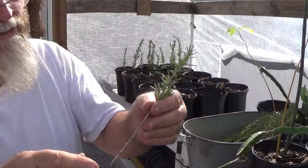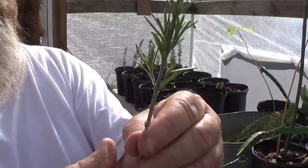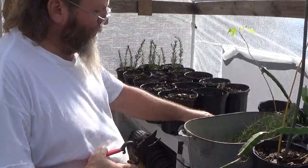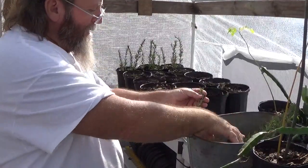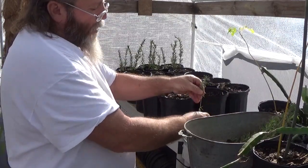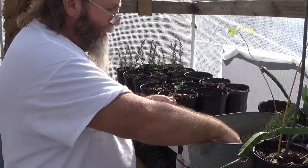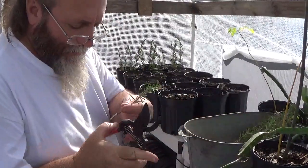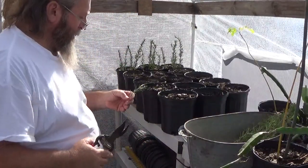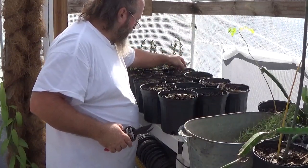I'm doing them in the greenhouse because it'll get warmer in here, and I want it to assimilate more of its natural environment. This one's a little smaller, but what the heck — this is actually one of the branches I pulled off.